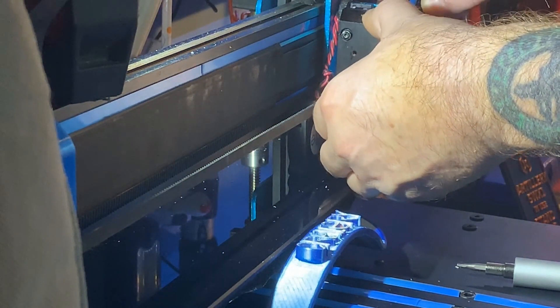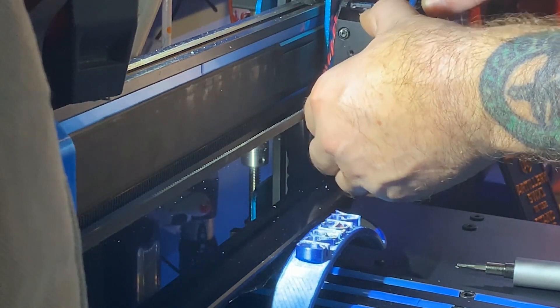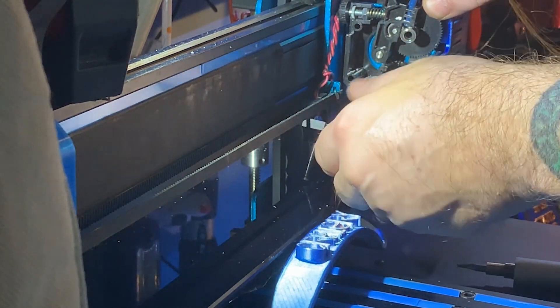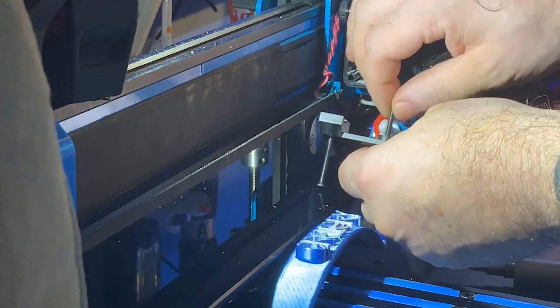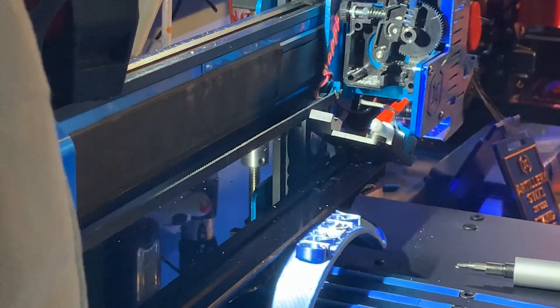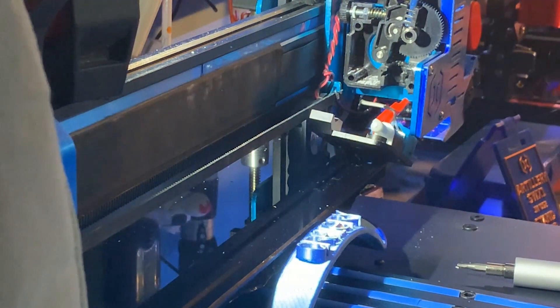Carefully remove the plate, being mindful of the spring and tension lever, your main gear, and bearings. Set it down and be careful not to get the wires touching anything — you don't want the wires to short out anywhere, because you're going to want to turn the power on to get this working.